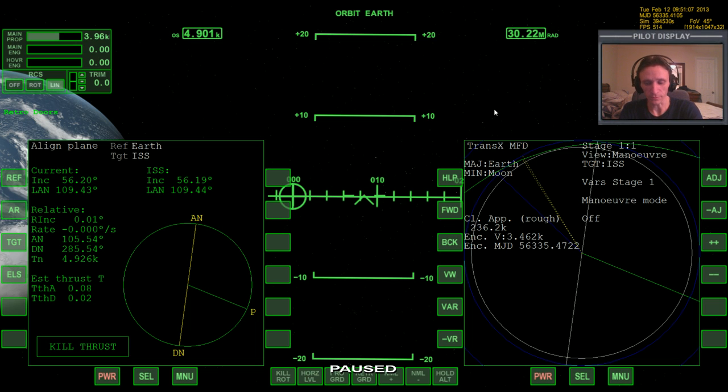Welcome back to the next part of the video. In the last video we brought the XR2 from the moon over to Earth and we did everything pretty well on the money. We're arriving at Earth with a relative inclination from the ISS of only 0.01, and it's possible that will work itself out to be 0.00 by the time we get down to periapsis, which will be in about 5,000 seconds.